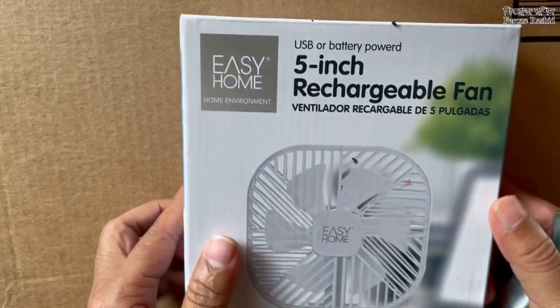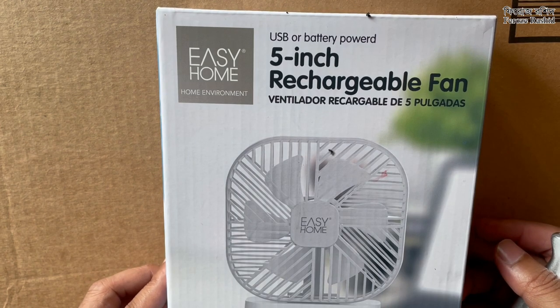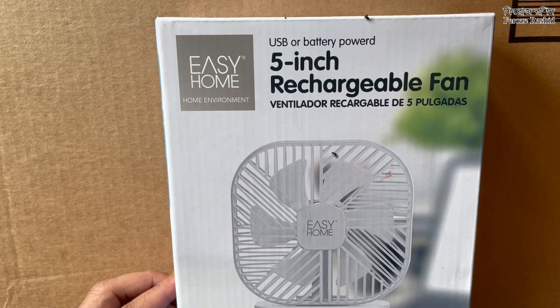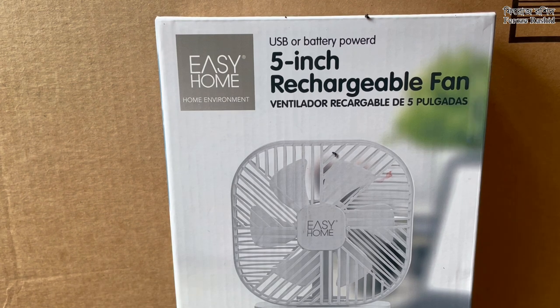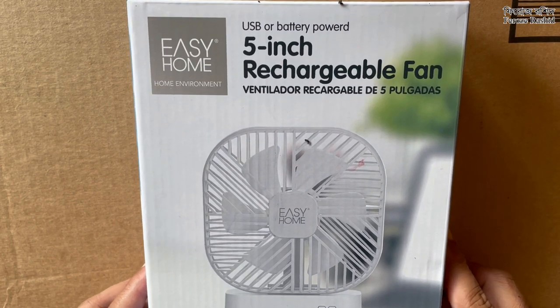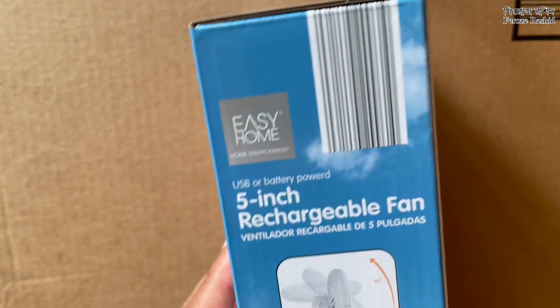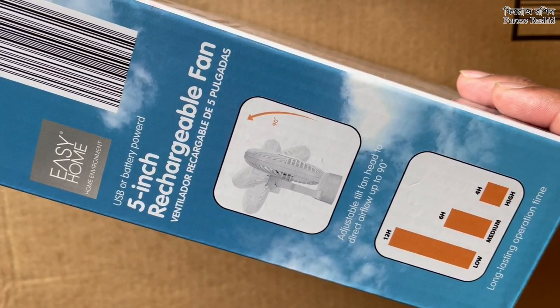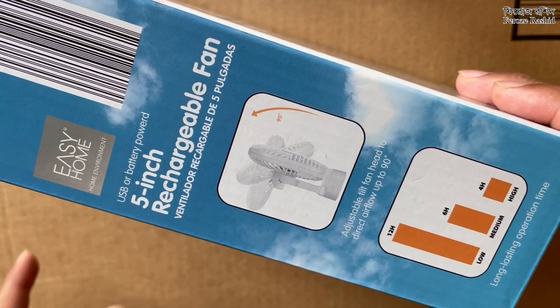I went to Aldi to buy a watermelon and look what I found — a USB or battery powered five-inch rechargeable fan. I was actually looking for something similar for my daughter, my one-year-old, so I can carry the fan with us wherever we go and give her some relief from this extreme heat.